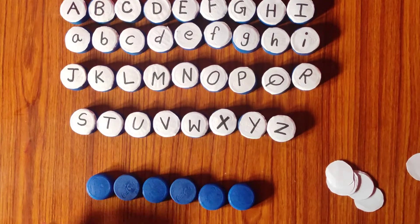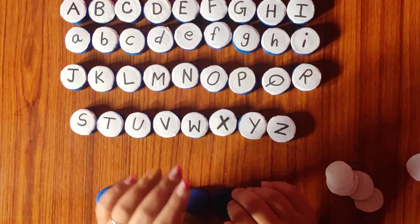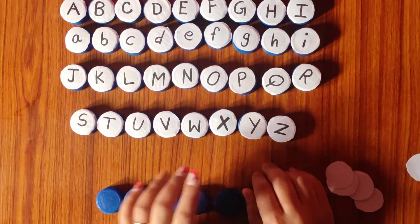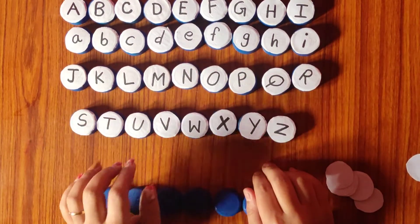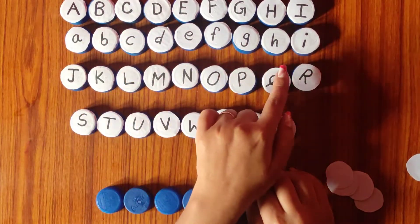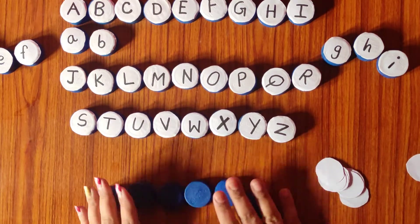I am really excited to show you this activity, so let's get started. Here I am ready with these activities. As you can see, I have arranged the letters from A to Z — the capital letters. And in the middle I have the small letter ABCs. Now I am going to show you how I have done this activity.